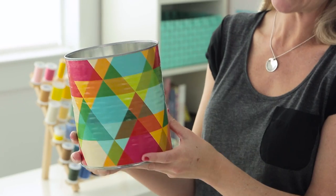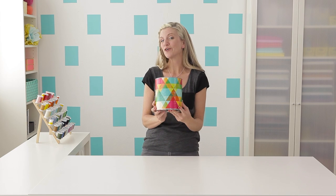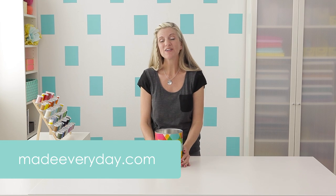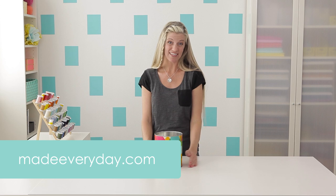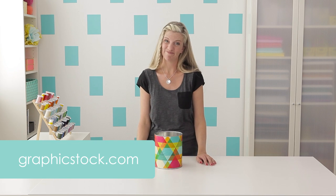30 minutes later and our can is finished. It looks really beautiful — it's glossy and it's just waiting for you to put something inside. I'm going to look for a cool plant. For more information and tutorials, visit my website MadeEveryday.com. And to print some really cool images, go to GraphicStock.com. I'll see you next time.